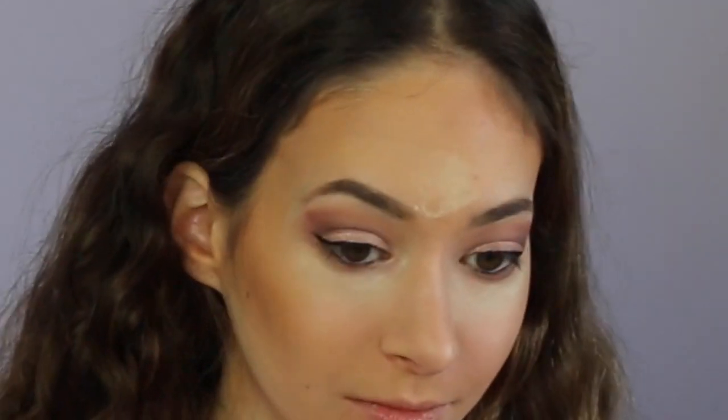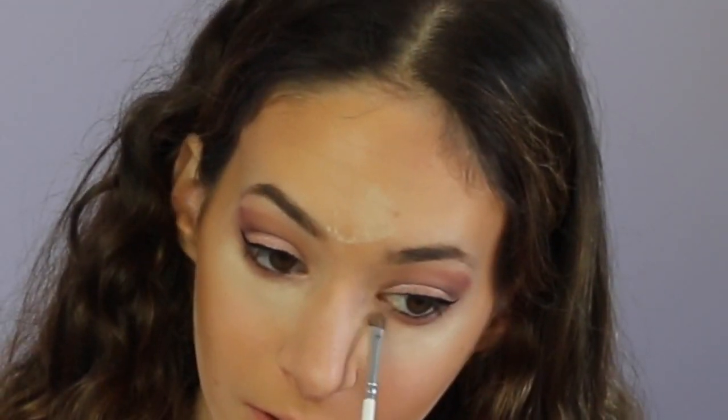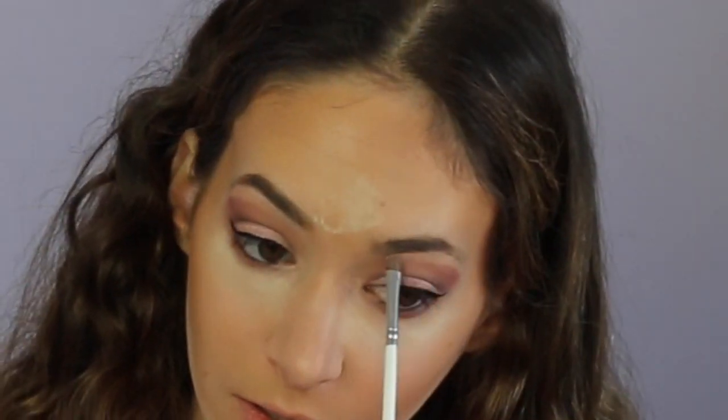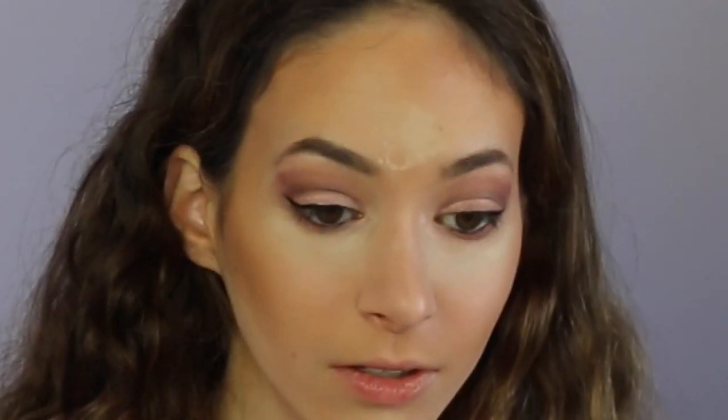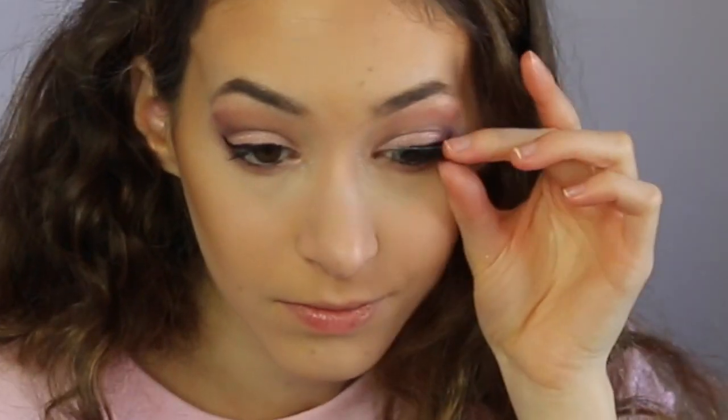I'm now going to go in with the highlighter and put it in my tear duct and under my brow. Now let's go in with the gloss — it comes out gold, that is gorgeous. Now I'm going to do the highlight.